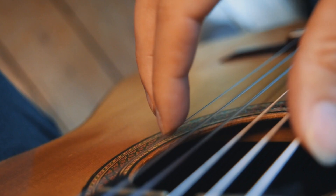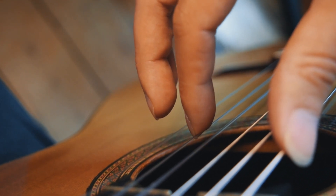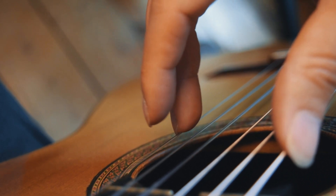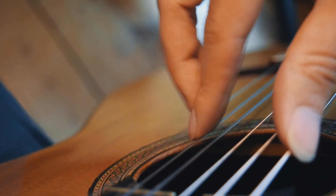Now we're going to place our index finger — this is called the I finger — on the first string, and just allow the finger to move and fall onto the second string. Now we're going to do the same with our middle finger, the M finger, and again just allow it to fall onto the second string. By alternating these two movements, we get this technique called walking fingers.